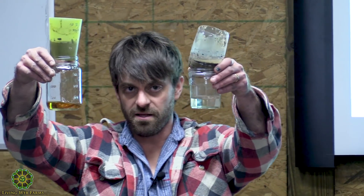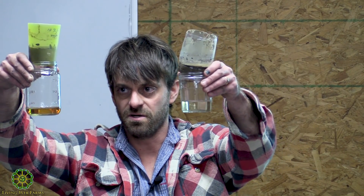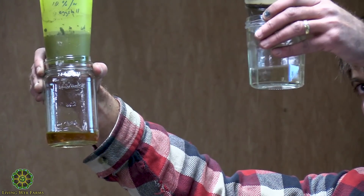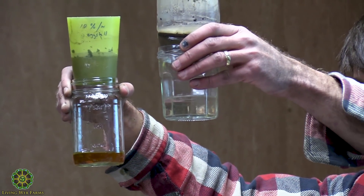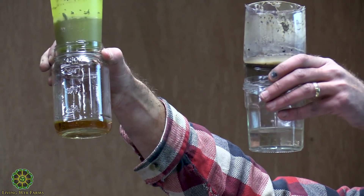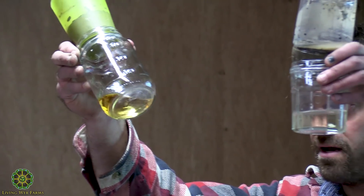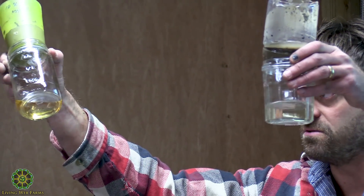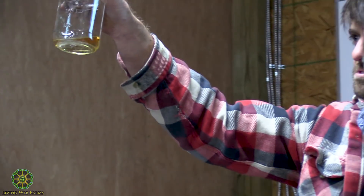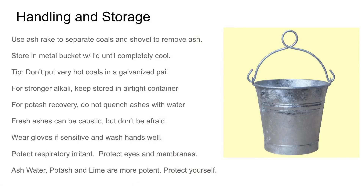Half of this workshop is going to be about what you do with the water that passes through wood ashes. This water came through those white ashes, and this water came through my old ashes. That amber color in there is due to some complex organic molecules that have dissolved in that solution.